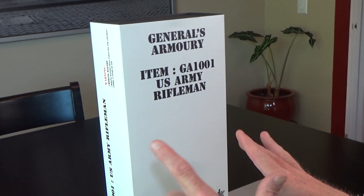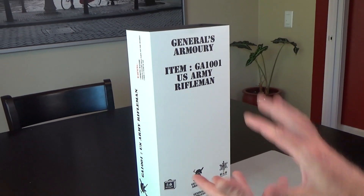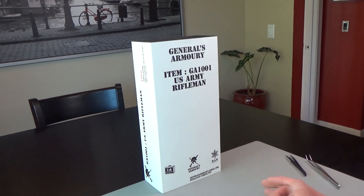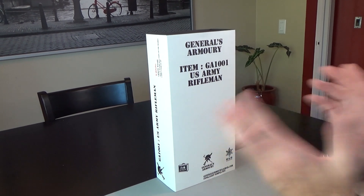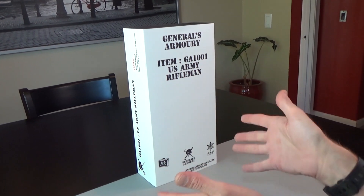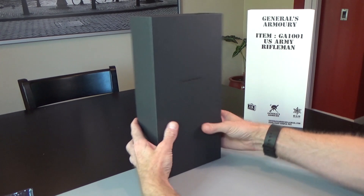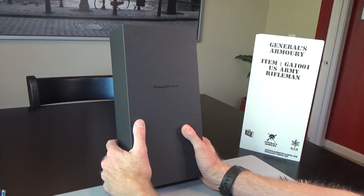So there is a reason that they do the box this way. A lot of times you see the picture of the figure on the box, but General's Armory wants this to be a surprise. So you don't actually know what's in here by looking at the box. But it's some good stuff — let's dig in.